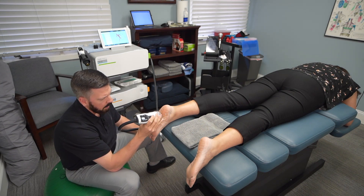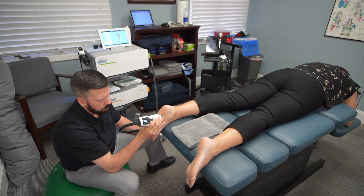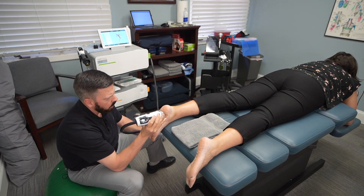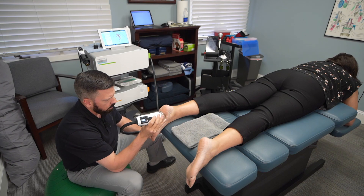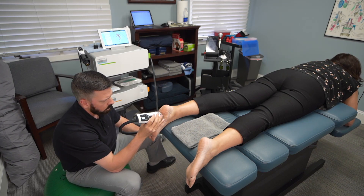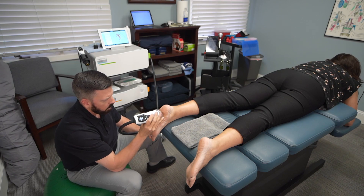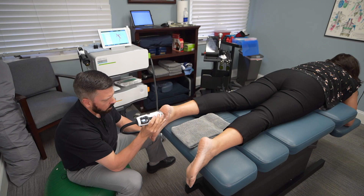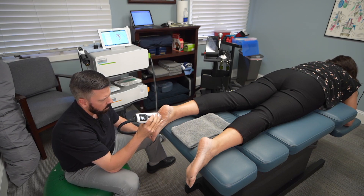The treatment time usually takes between five to ten minutes depending on the body part. So Renee, how would you describe what this feels like when we're working the plantar fascia? Certain spots that you go over I do feel a deep sort of achiness — it almost feels like it's reaching deep through my foot or through my heel, but it's very tolerable.